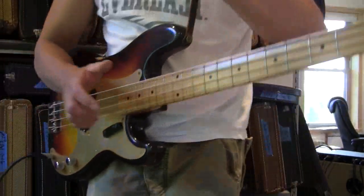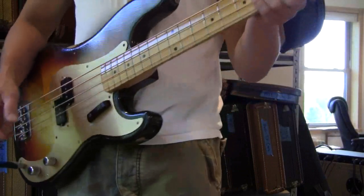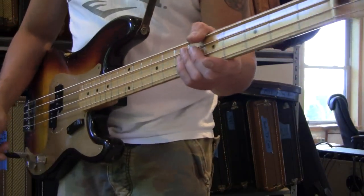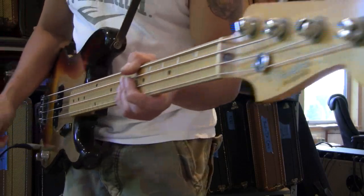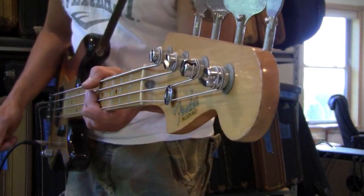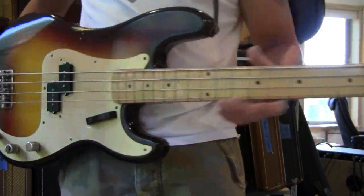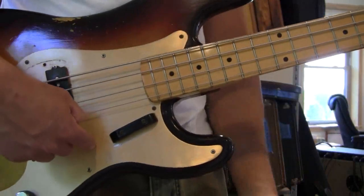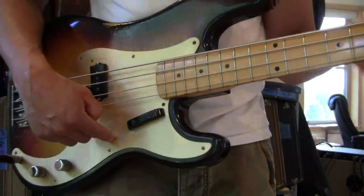I haven't had one of these in five years. 1958 Fender Precision Bass, 100% original, one owner, original tweed case, original gold. I can't even speak. Gold pick guard.